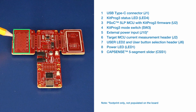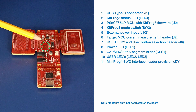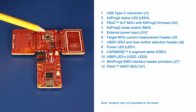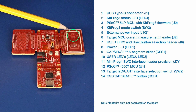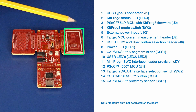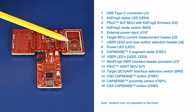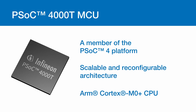Here you have the CapSense 5 segment slider. Here you have the user LEDs. Here you have the MiniProg 4 SWD interface header provision. Here you have the PSoC 4000T MCU. Here you have the target I2C interface selection switch. Here you have the CSD CapSense button. Here you have the CapSense proximity sensor. Here you have the CSX CapSense button. Here you have the user button. And here you have the reset switch.